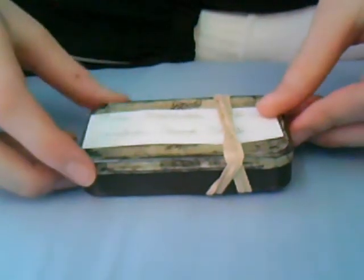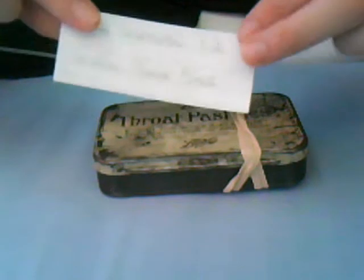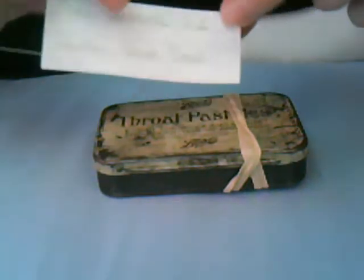Hi everyone, this is my mini survival kit. I just wanted to tell you some of the things I've got inside, so really quite useful. I've got a piece of paper with my name, date of birth, and it just says 'mini survival kit'.